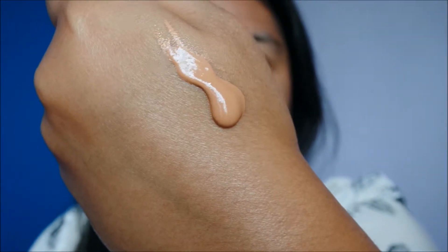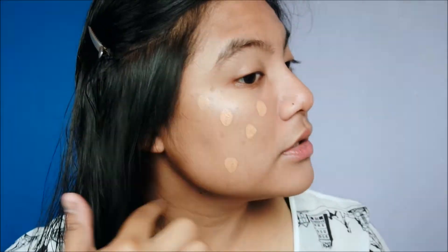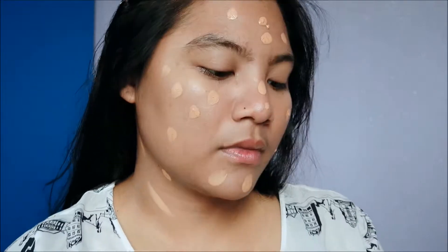That should be enough. So far I can see it's not too runny but it's also not too thick — a nice medium consistency. I'll just dot it all over my face. I do have a little pimple trying to party, so we'll see how it covers up. I'll be using my beauty blender.